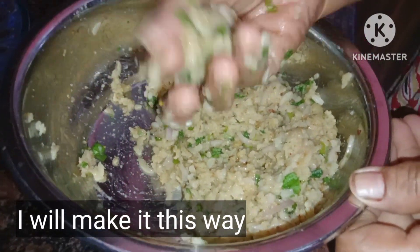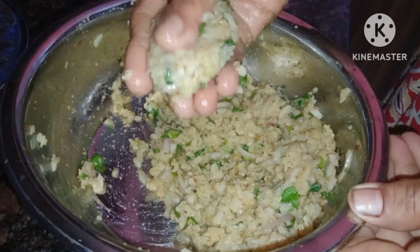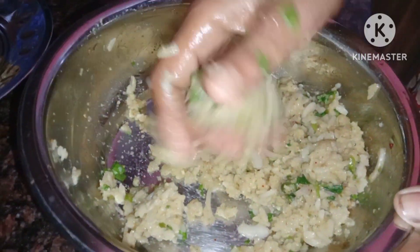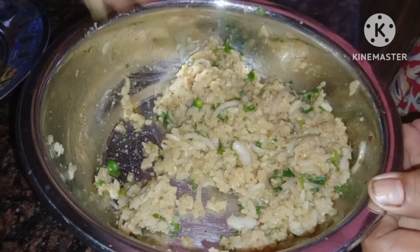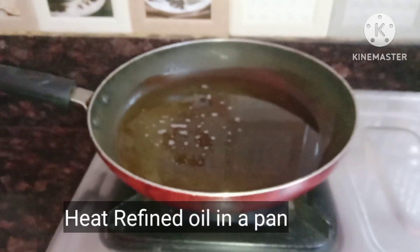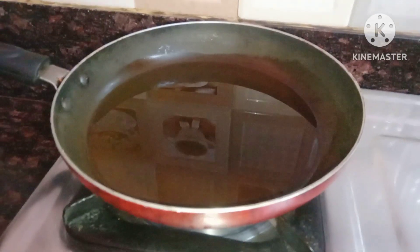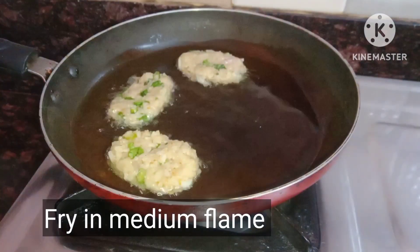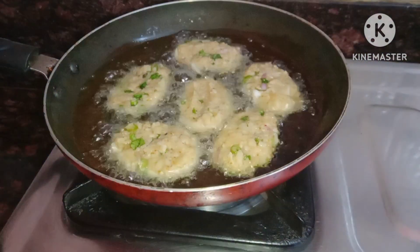And now we're going to get out of the process. If you want to make a video, please like and request it. Medium to low heat — cook on that setting.